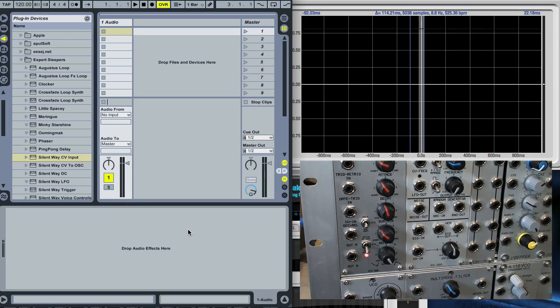Hi, this is a from-scratch demo of setting up the SilentWay CV input plug-in. This is the module that's generating a CV that I want to get into the computer, and this is the VCA I'm going to be using as part of the process.